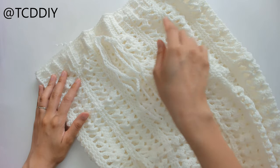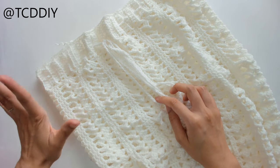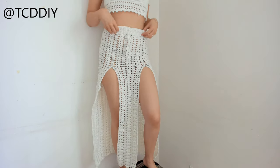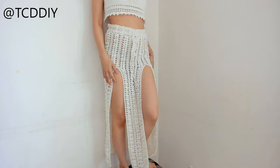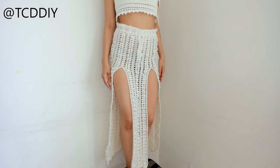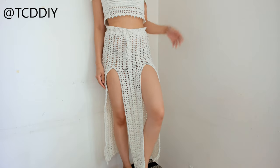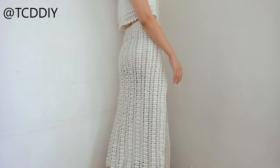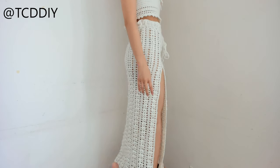Once the drawstring is added, the last thing is to weave in all your ends. This is our beach maxi skirt with a slit, all finished up! This was a request from Instagram and I am super excited — this skirt is definitely reminding me of Kida from Atlantis: The Lost Empire.